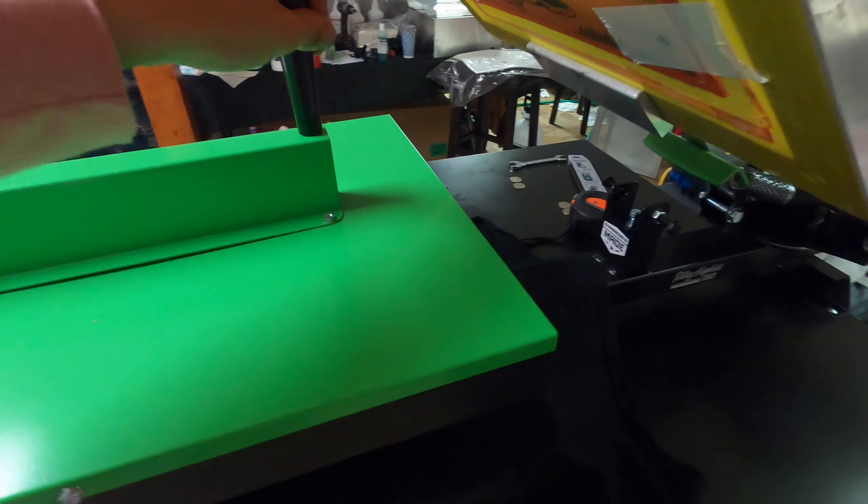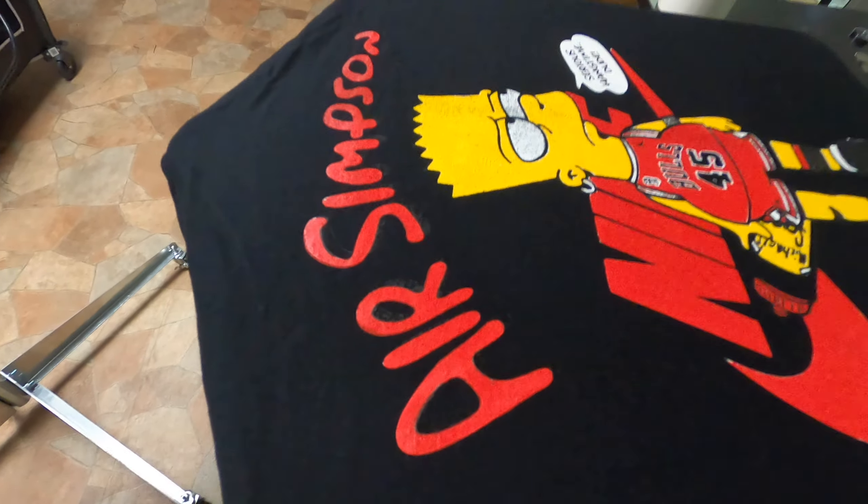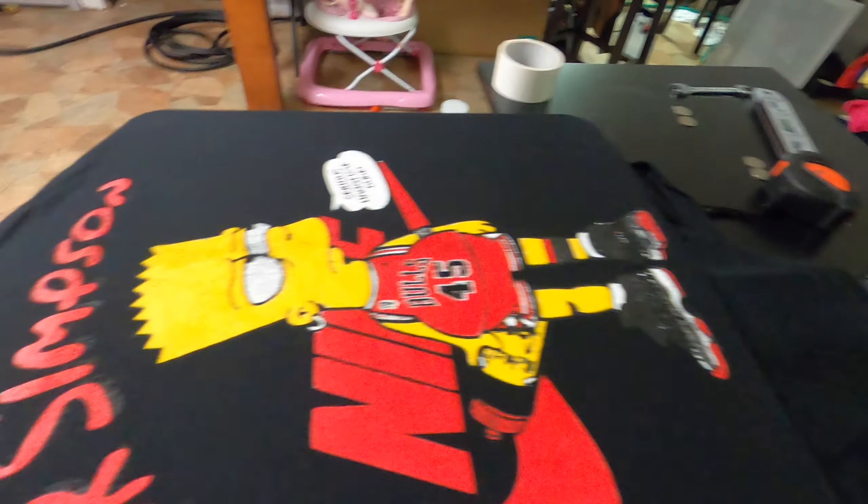I just did a black one with a white base — looks pretty cool. Maybe if I throw it on my heat press real quick that would flatten it out pretty well.